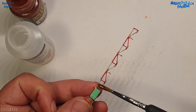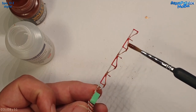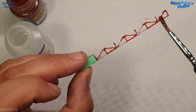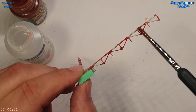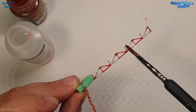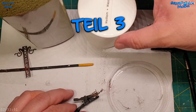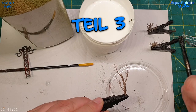Dann habe ich einen Mattklarlack draufgemacht und das Ganze fixiert, damit die Rostpigmente nicht wegrutschen. Außerdem finde ich diesen leichten Verwischeffekt immer ganz nett – es soll nicht zu trocken wirken, sondern einfach rostig aussehen.